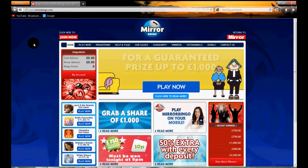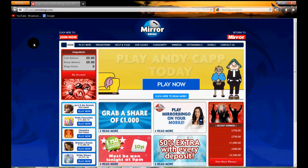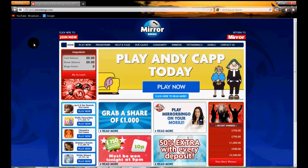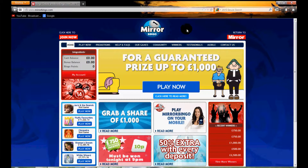Hello and welcome to BingoSites.TV and this short video review for Mirror Bingo. Here we're going to be showing you around the Mirror Bingo website to get a feel, as if you're thinking about joining.